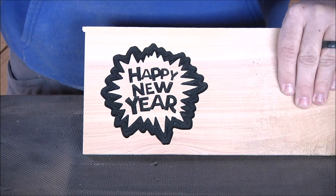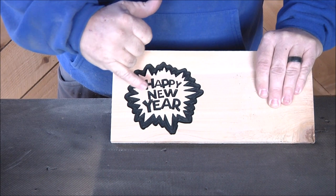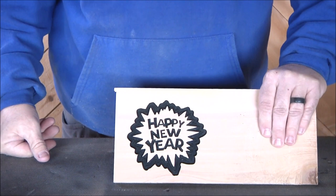There it is! I'm really happy with that — I love that little design. This is one way to do it. I think it would be pretty difficult to make these outset letters with this as the background, and I think it looks better this way, but you might try it the other way and see what you think.